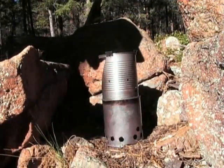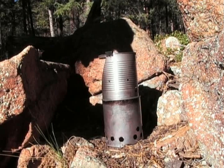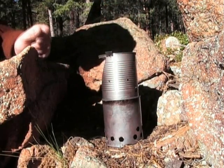It's pretty windy out here today so what I've decided to do is put my stove in this little stone alcove just to give it a little bit of protection. You should always use your wood stoves — any kind of wood stove — in a protected area. You don't necessarily need a windscreen per se but it definitely helps to keep it enclosed a little bit.